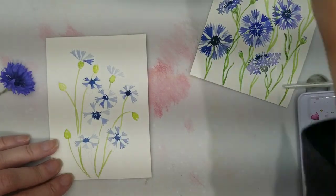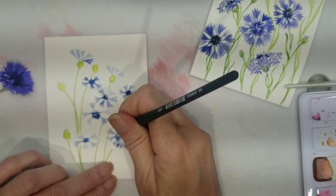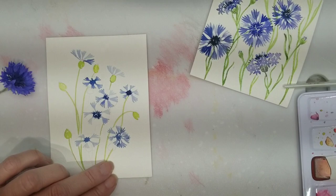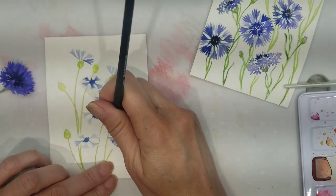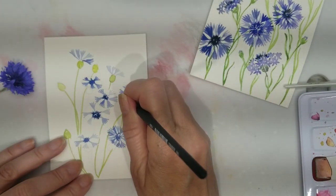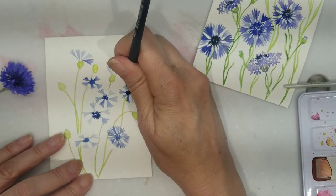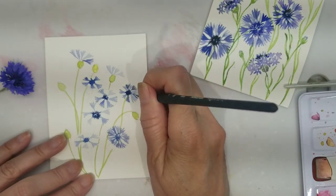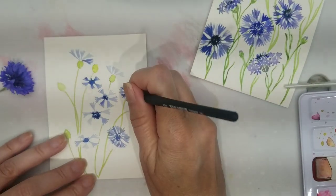While the first layer of petals was drying, I used a mix of sap green and olive green to create my stems and that bulb-y part of the flower that connects the petals to the stem. The stems and leaves of these flowers are very thin and very delicate, so they were very easy to paint.